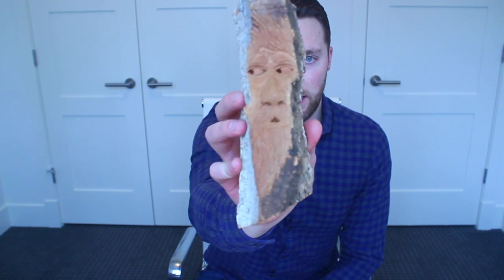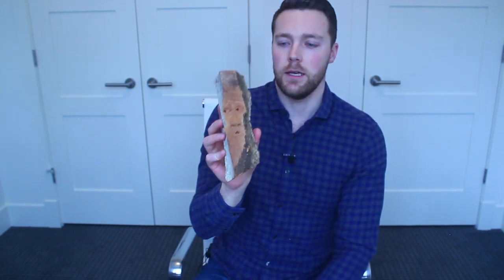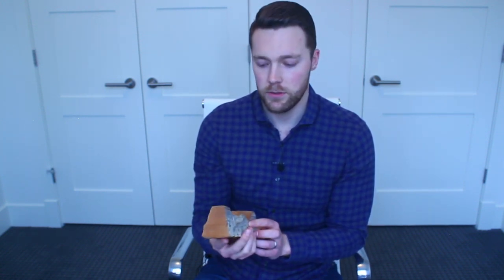And lastly, this is a little wood spirit. This wood spirit I actually carved last weekend and just wanted to show you one of these. They're one of my favorite things to carve and I look forward to showing you more of these. So with that, thank you very much and I look forward to seeing you next time, thanks everyone.